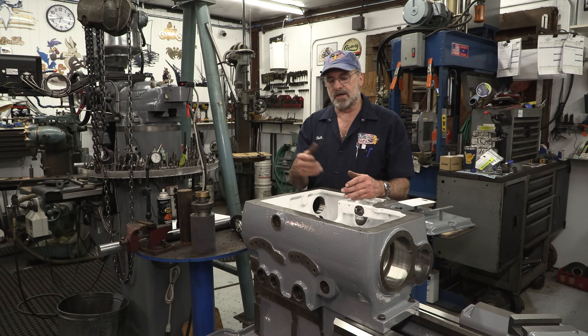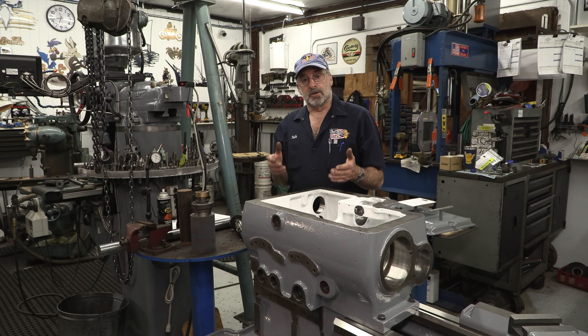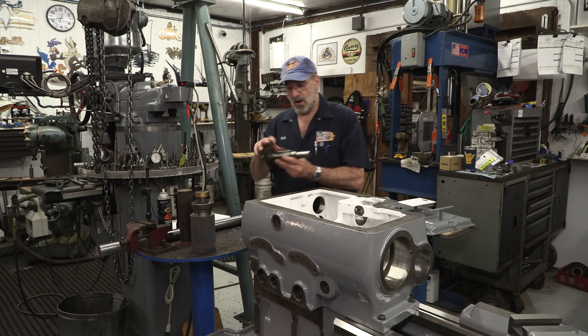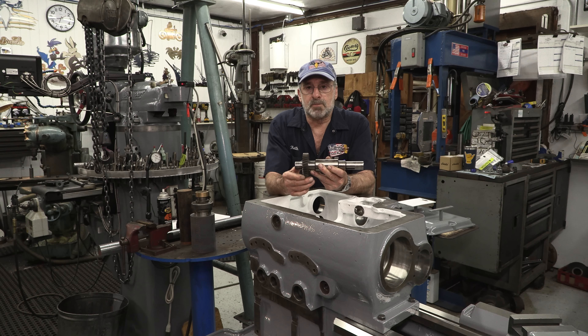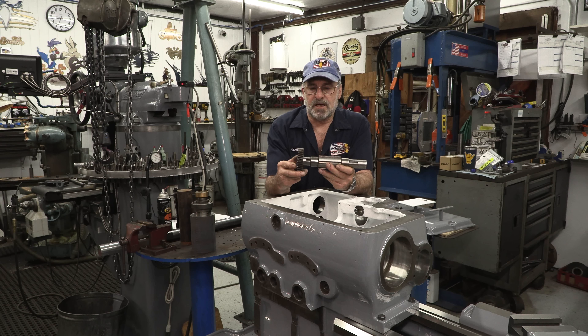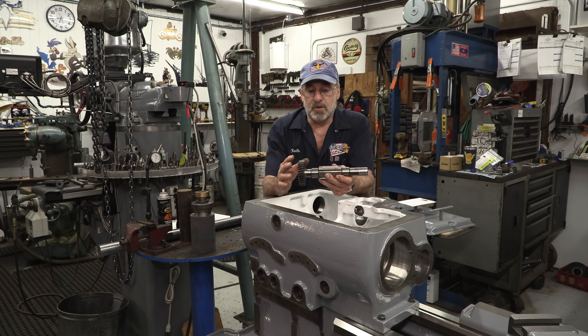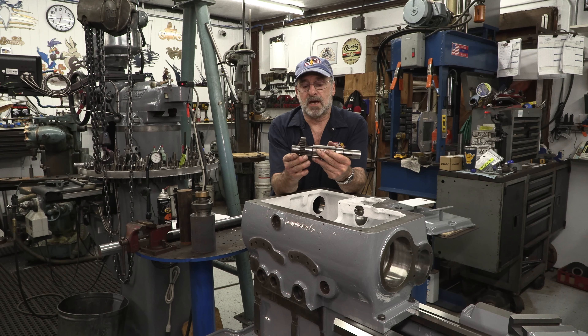I wanted to start by cleaning up those bores because we're going to start repairing gears, splines, clutches, and brakes. We all remember this shaft here. This is the gear that was spinning freely on the shaft because of the double keyway that's in here. The keys were sheared off. There's galling on the shaft here and galling in the gear. It feels tight out here, but when you put it in there, you can feel this gear rocking slightly sideways.